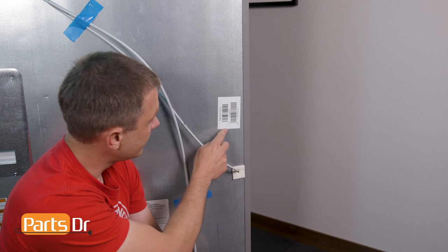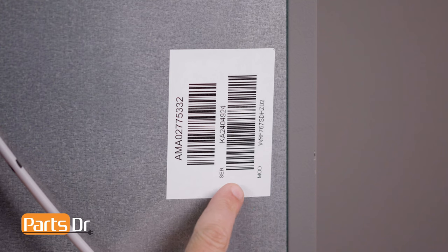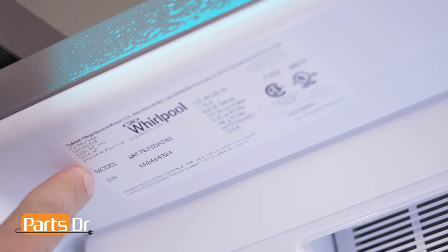If the tag inside is missing or worn out, some refrigerators may have a second tag located on the back of the refrigerator, like this one here. The model tag contains both the refrigerator's model number and serial number.